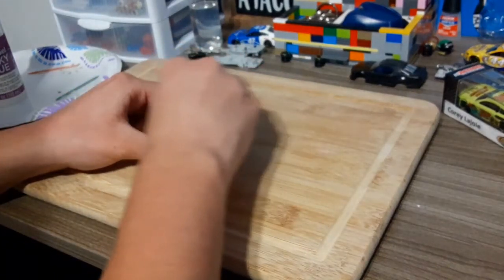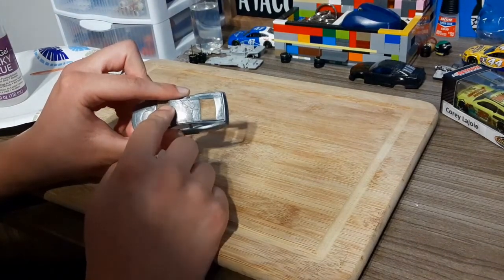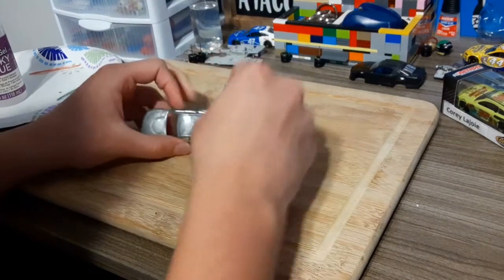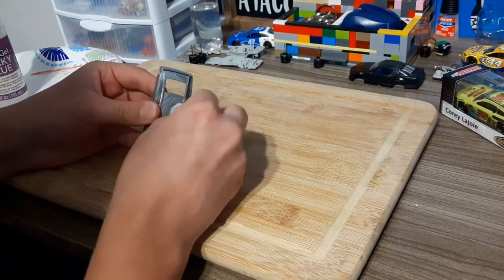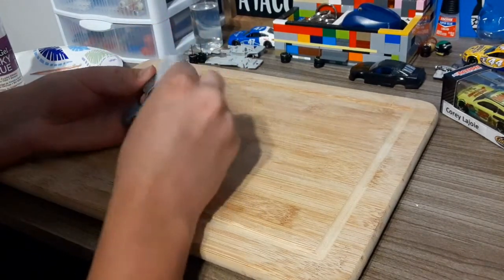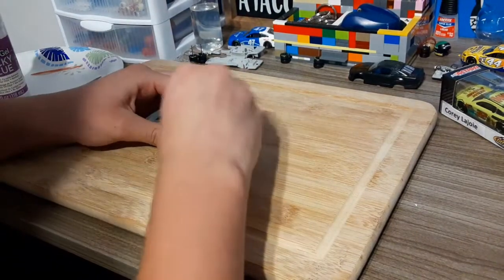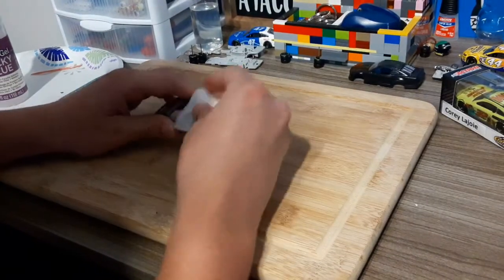Sometimes I'll press harder in the crevices, like up on the roof lines. I use my nails with the wipe just to make sure there's no paint stripper up there so there won't be any bubbles whenever I go to paint. It also gives the car a nice shine to it. I usually go on with this for about 10 to 15 minutes.